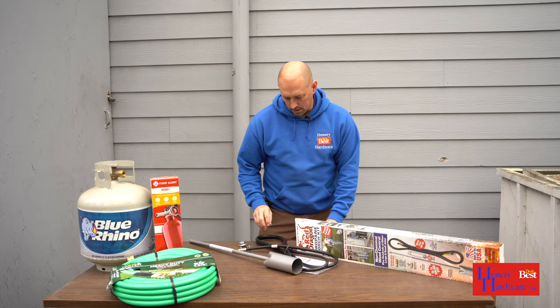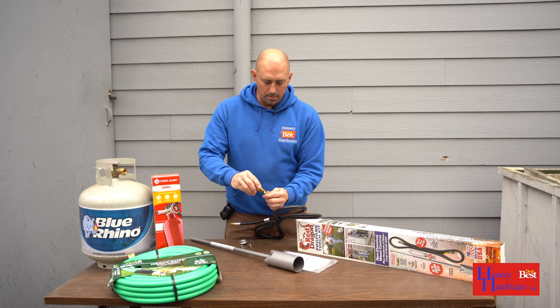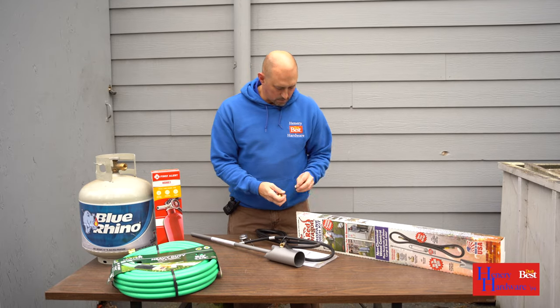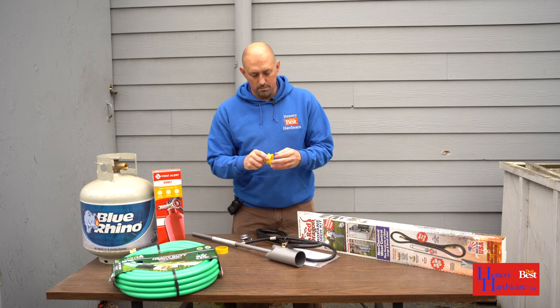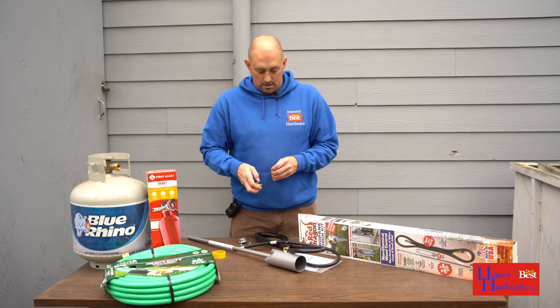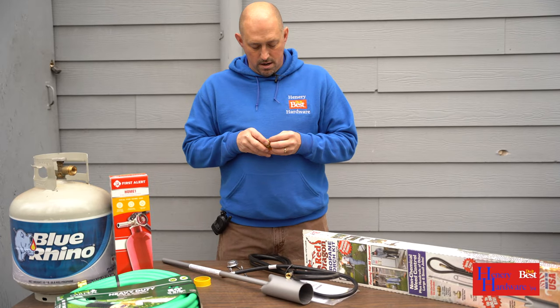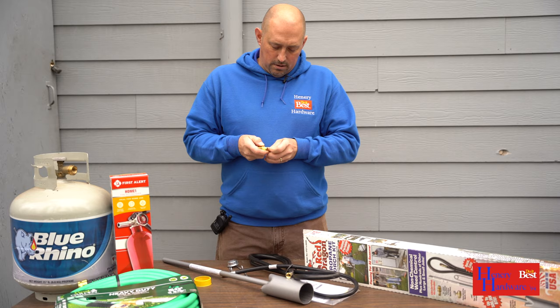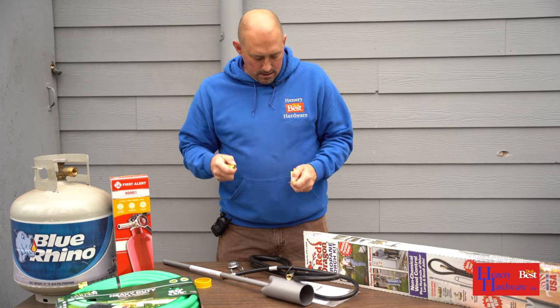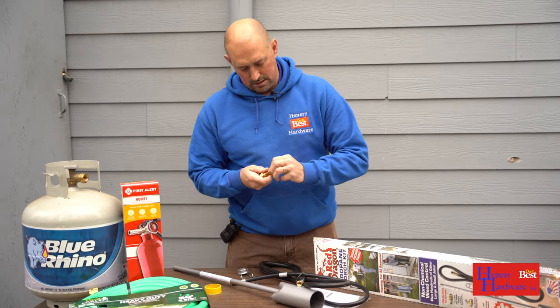First off we're going to connect the propane fitting. I like to use tape instead of dope, but the dope comes with it so if you want to use that, that's fine. Just put one round of tape on here and pull it off, making sure it's nice and in the threads.